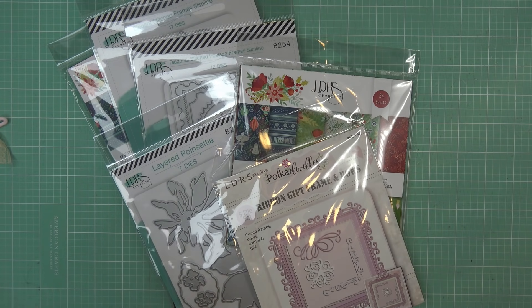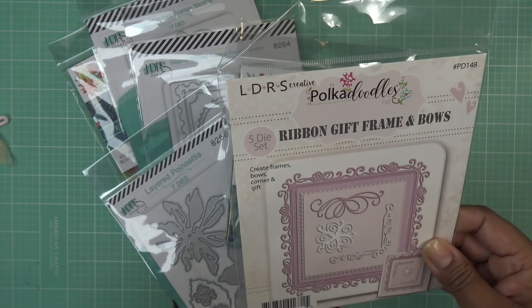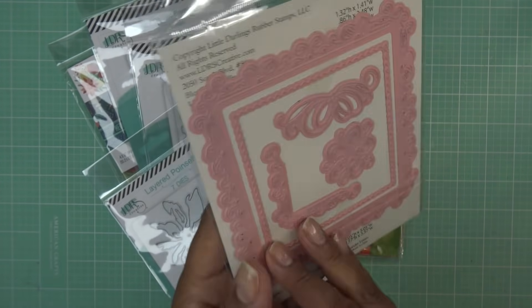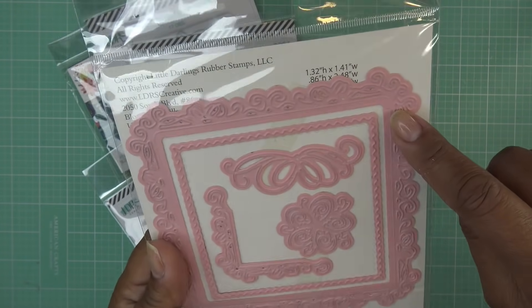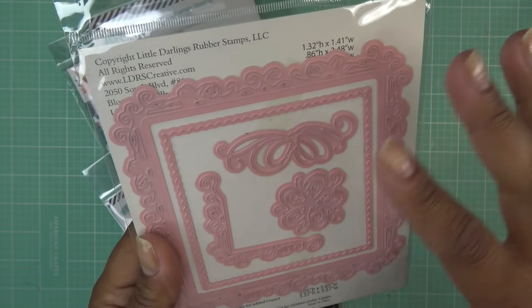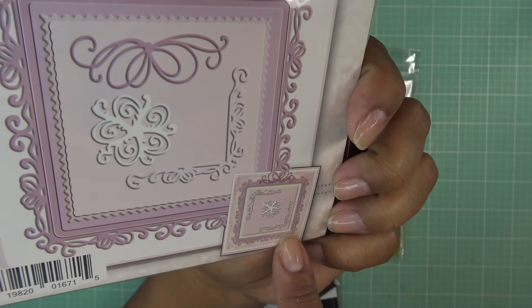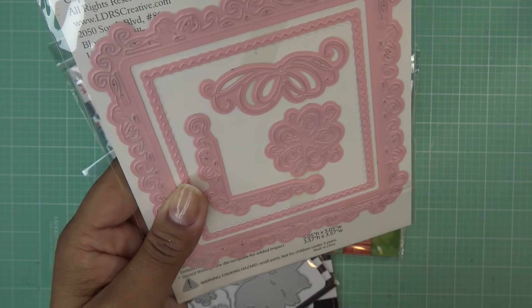Another one I have is from CraftStash, and it came in really fast too — they're based in the UK. This was on the clearance section; I always check clearance whenever I shop any site. This is the Polka Doodles Ribbon Gift Frame and Bows. I'm pretty sure I don't have this one. It has a frame and does embossing — it looks like it doesn't cut the center, so you can pair the frame pieces together or make a matted layer.